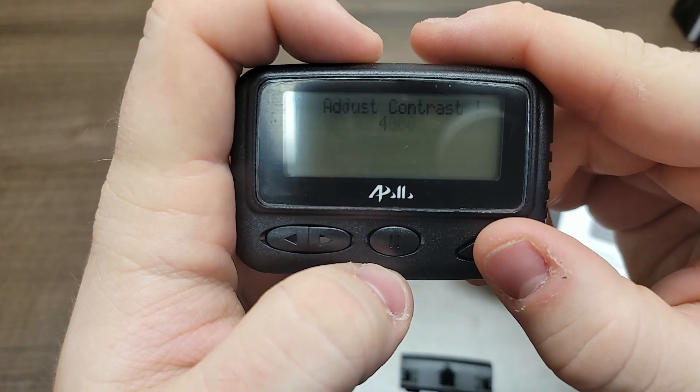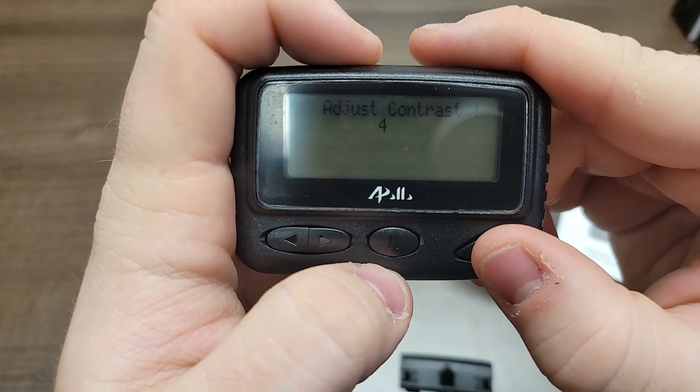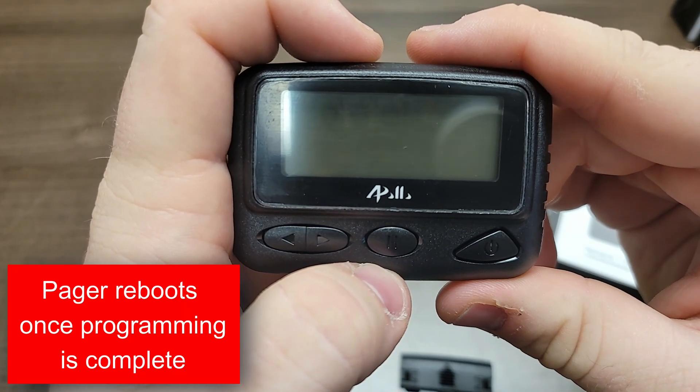Modify the password if you like, but be sure to note it down if you change it. Adjust the contrast if necessary, and then the pager will reboot once programming is complete.